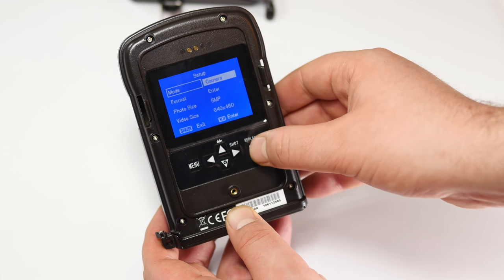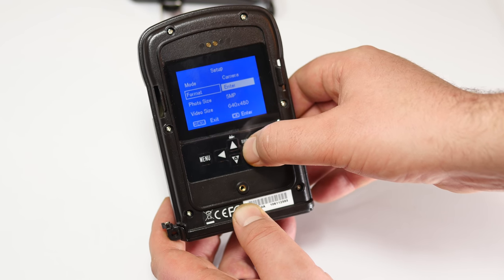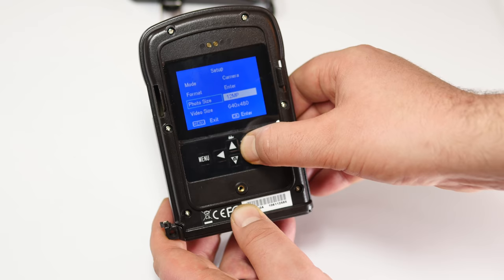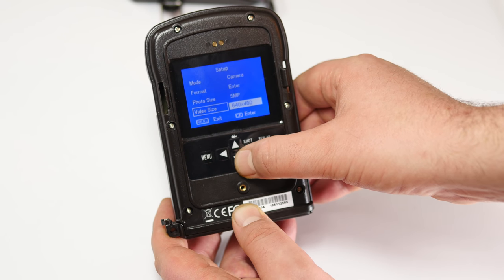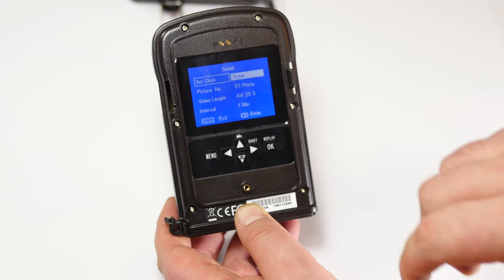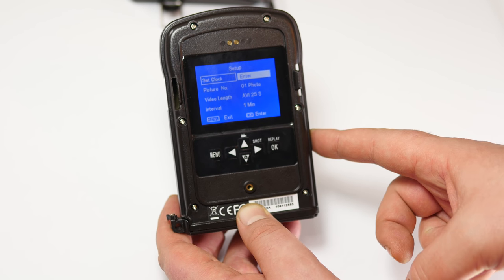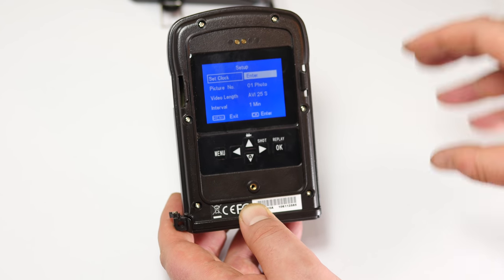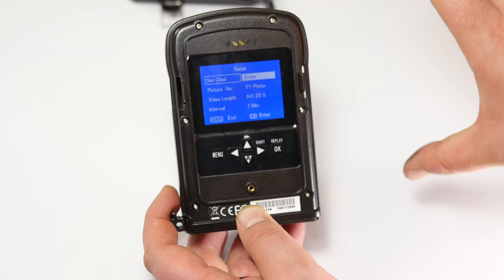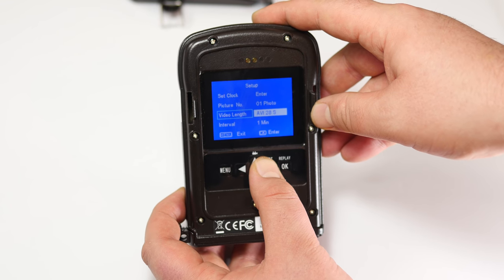Going through the menu: we have Mode — camera or video. You can format the SD card right from the camera, which is great. Photo size goes up to 12 megapixels or 5 megapixels. Video size is 640x480 or 320x240. There's a clock setting to set the date and time. When you review footage, it shows a time stamp, the camera's serial number, the temperature, and the moon phase — really useful if you have multiple cameras.